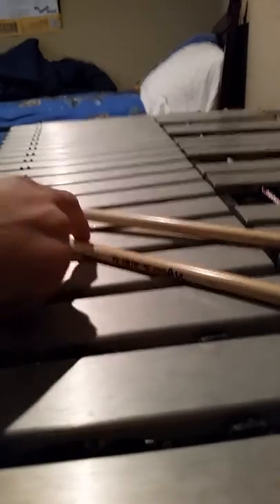Hi guys, how's it going? My name's Alex, and I'm playing Sereia's song from The Legend of Zelda on a vibraphone.